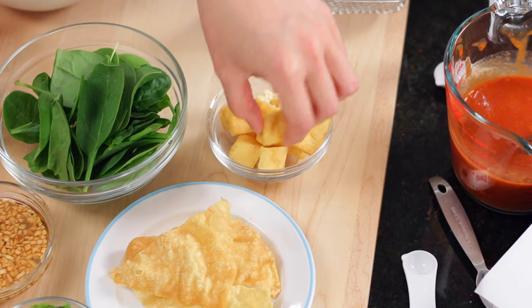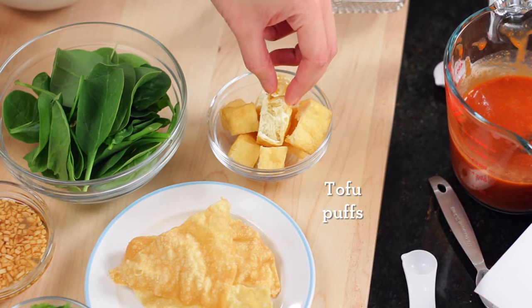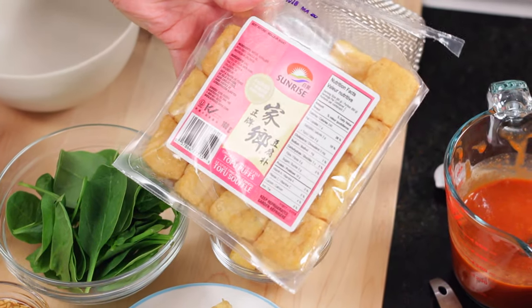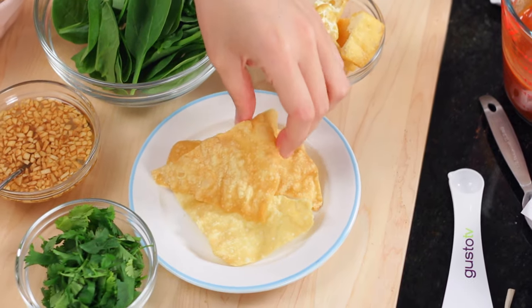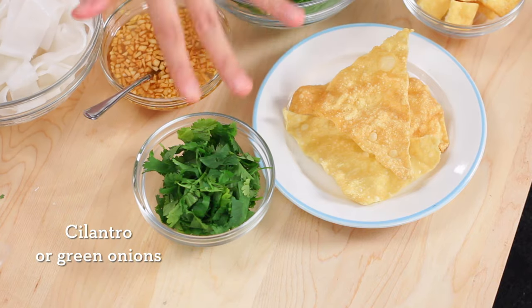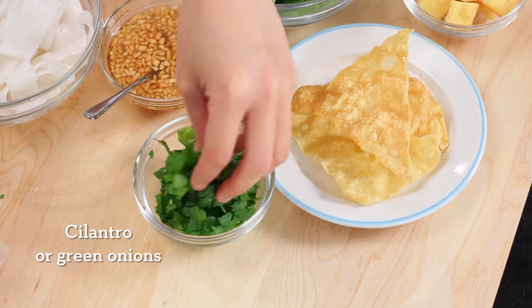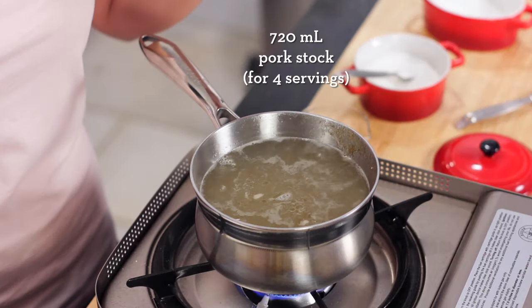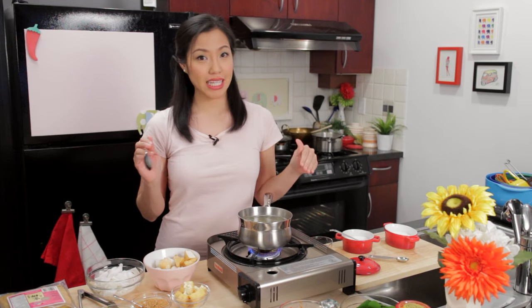Over here, some tofu puffs — they're basically really airy tofu and you can get them at a Chinese grocery store. When you put them in soup, those holes absorb the broth like a sponge. Completely optional, but a lot of times you'll find fried wontons garnishing the top of your Yen Tafo. Finally, for garnish you can do some chopped cilantro, green onions, or both if you want.